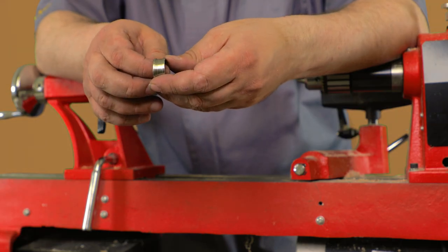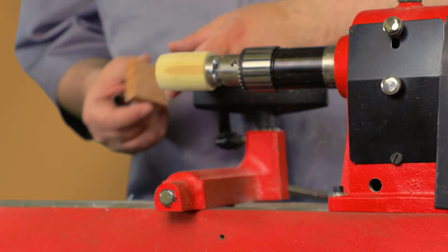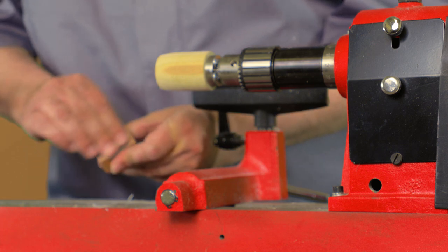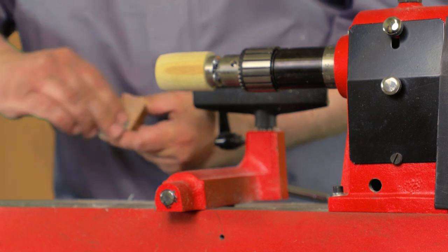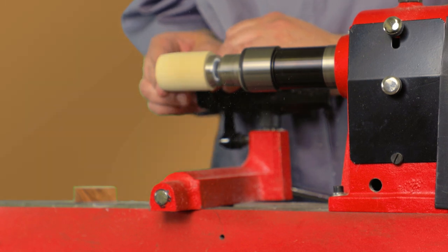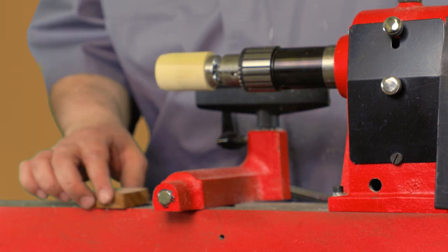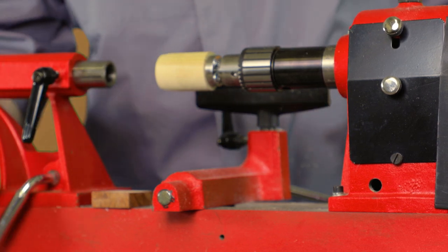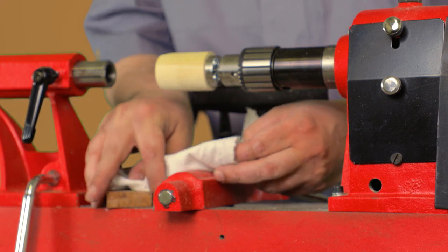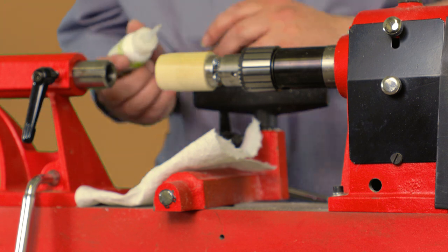It is a six millimeter wide channel and it does have to be exactly six millimeters, so digital calipers are essential in making this ring. We're going to glue the blank to the scrap and prep the surface a little bit — just rough it with 150 grit. You can use two-part epoxy or double-sided tape, whichever you want. Just put down a paper towel to keep the glue off the lathe. We're going to use thick CA on this one.